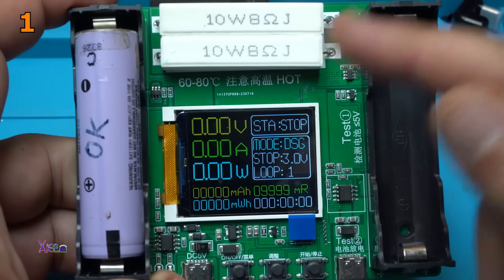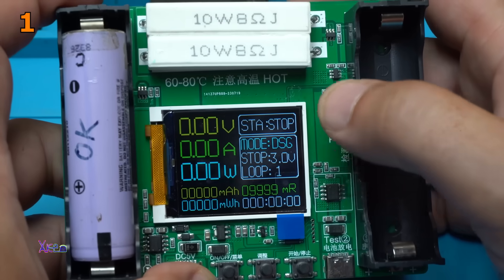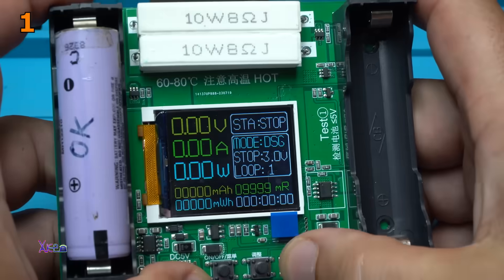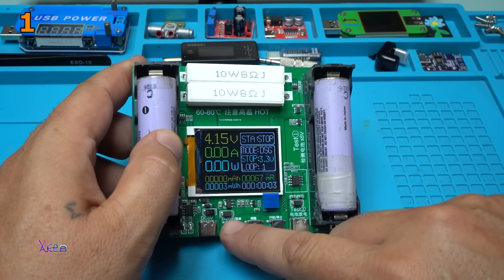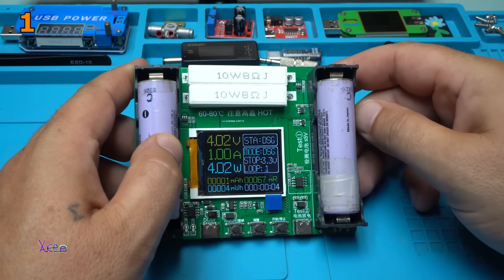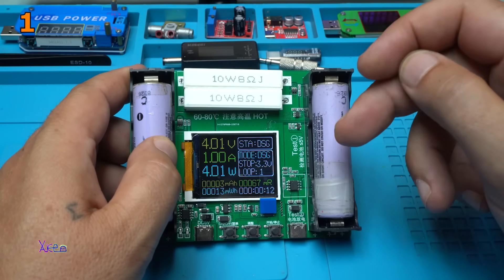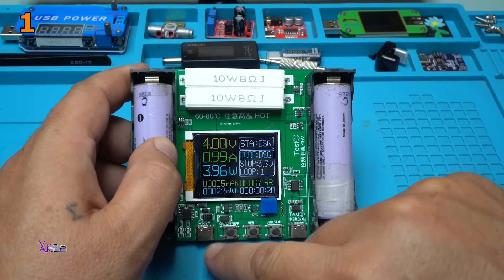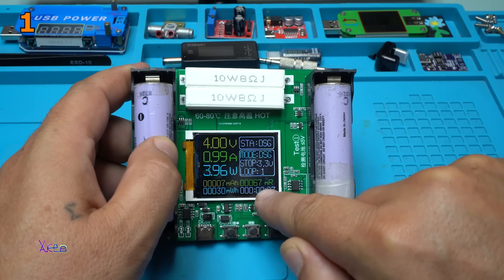You have voltage, amperes, watts, milliampere hours, milliwatt hours, time, start, stop, mode, DCG, stop, 3 volts, loop — many functions. I'm going to set it on discharging at 3.3 volts, loop only one. This button is start. Look — it's discharging this battery with 1 ampere until 3.3 volts. Measurements in milliampere hours, milliwatt hours, and the resistance is 67 milliohms.